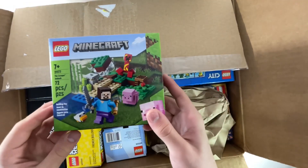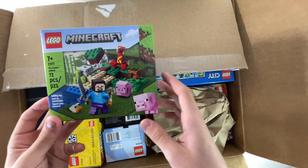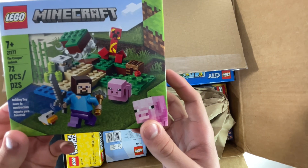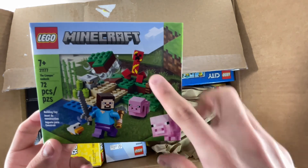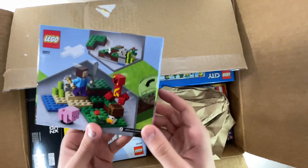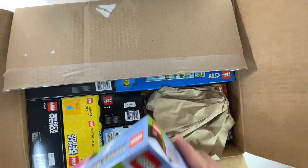I don't really order a lot of Minecraft, but I decided to get this set just because it was pretty cool and I think it was on sale. It's the Creeper Ambush, set number 21177. It's a pretty cool set — you got like Steve, you got like a Creeper, and then you get like a pig and a chicken, which is pretty cool. You can kind of see the set better on the back. It has 72 pieces.